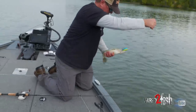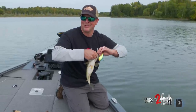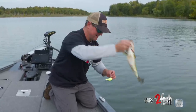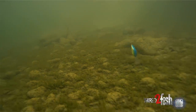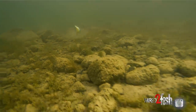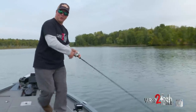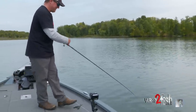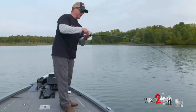Do a little belly cradle on him. The big thing is getting back out there quickly so you can stay on these guys, getting them fired up with that crankbait. Another one — that one bit as I was getting the bait down to depth. Then when I feel the bottom I'll start slow-rolling it, just crawling that crank on the bottom.